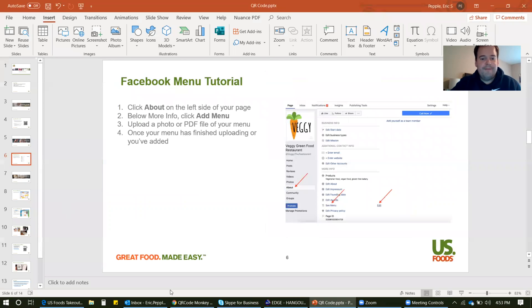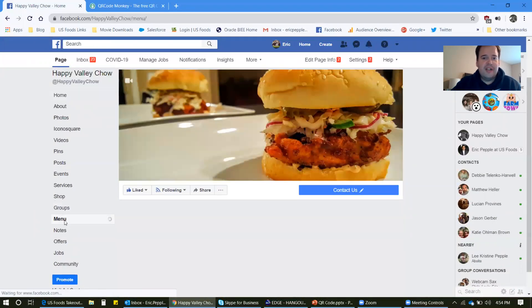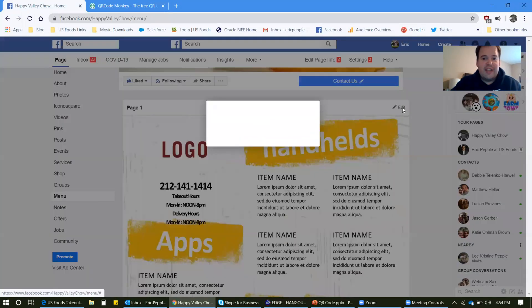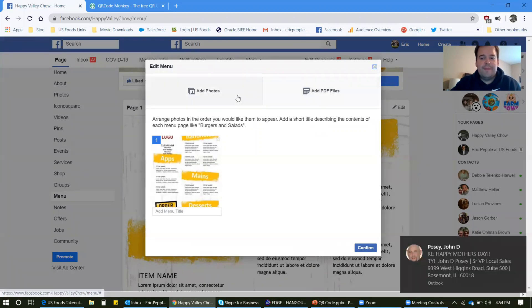I can show you this real quick on my food blog called How to Dine. This is not really a restaurant, but I can use it as an example. Here I am on my food blog Facebook page. All you have to do is go to this left hand side column, scroll down to menu and click on that. You'll see that I already uploaded one — this is just one of our generic edible menus from our website. All you have to do is click edit, or if you don't have one already, you might have to hit the add button. Then from your computer, just select add photos or add PDF and upload it. And it's done.